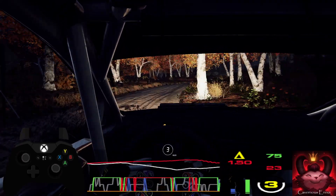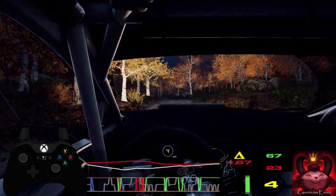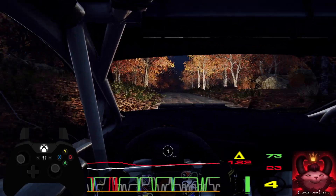And 6 left of a crest, into 6 right of a jump. Caution, keep right of a crest, into 4 left.